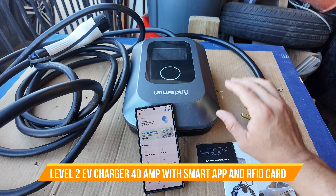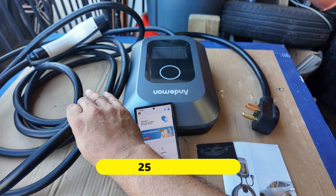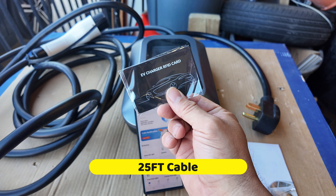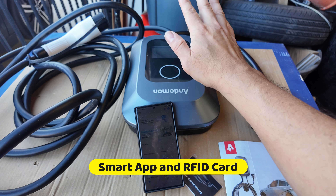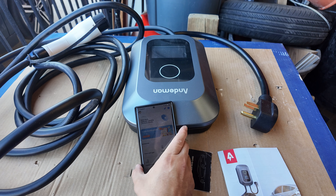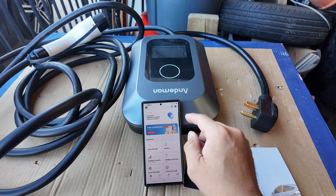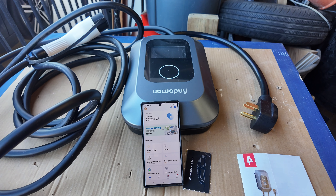Today we're going to look at a charging station for your car. It comes with a long plug connection for any vehicle. It has two key cards that you need to activate to actually turn this on — nobody can just park in your spot and start charging without either a key card or the app. The app is called Smart Life; you download it and it's included in the manual.